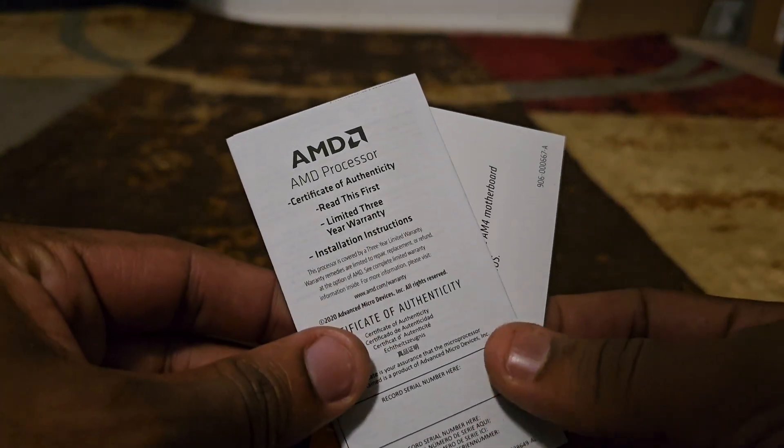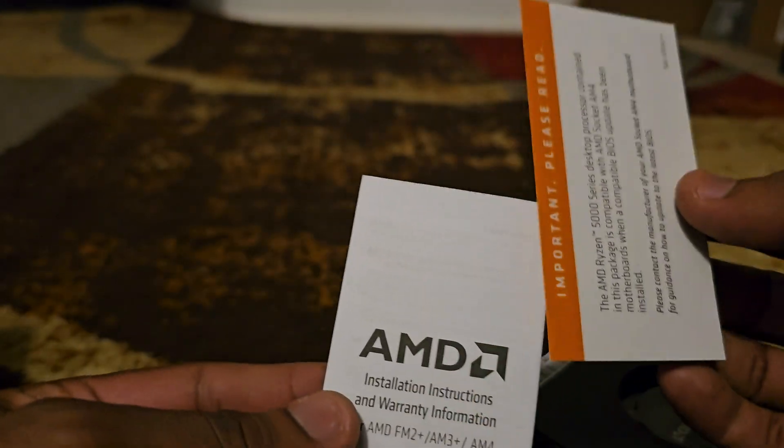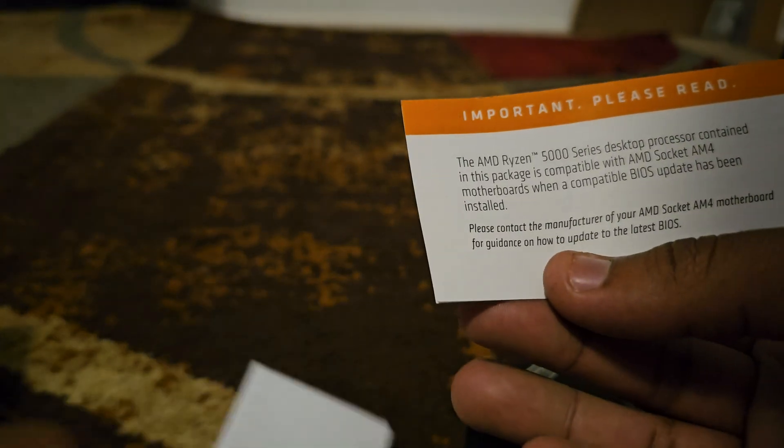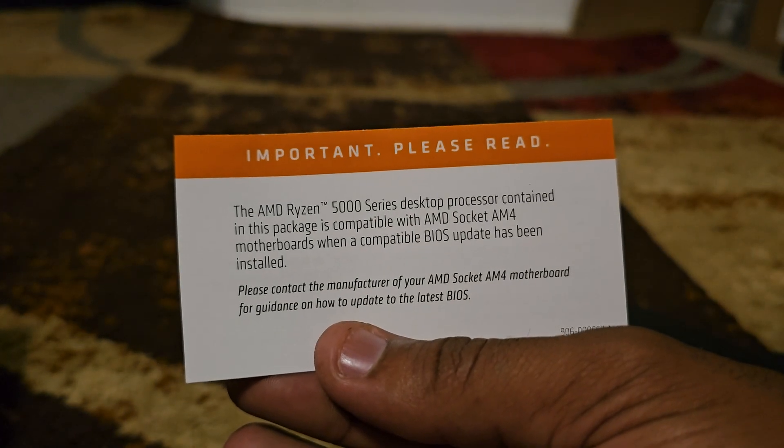The CPU itself with a particular sticker corresponding. We have the certificate of authenticity. The installation instructions — important, please read.